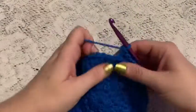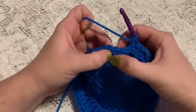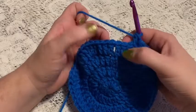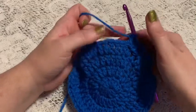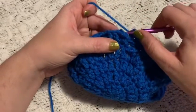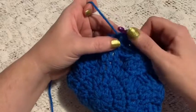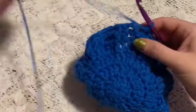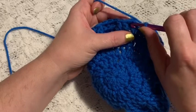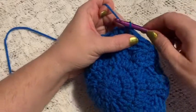For the remainder of the round you're going to do a repeating sequence of three front post double crochet followed by three back post double crochet, continuing to repeat all the way around. To finish round five you'll do a front post slip stitch. Then move on to round six with your chain three. To end round six we're going to do a back post slip stitch — go in between the two posts and do your slip stitch.